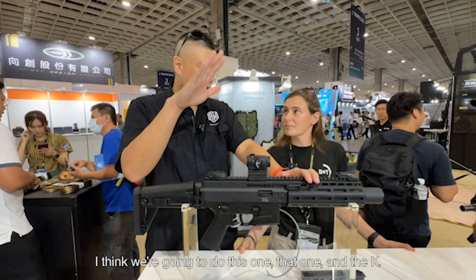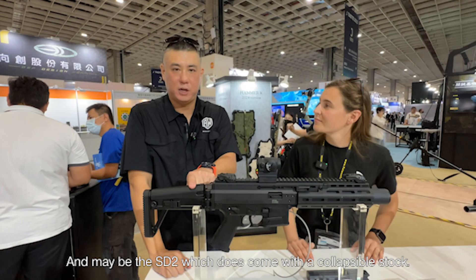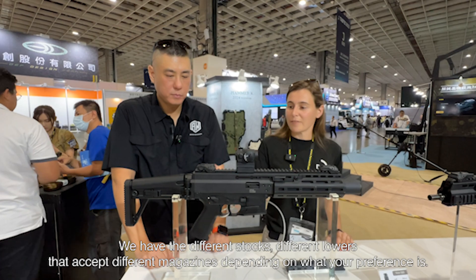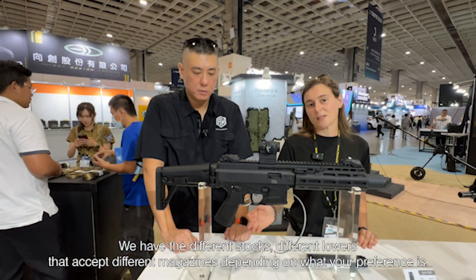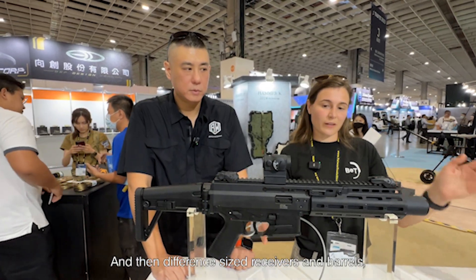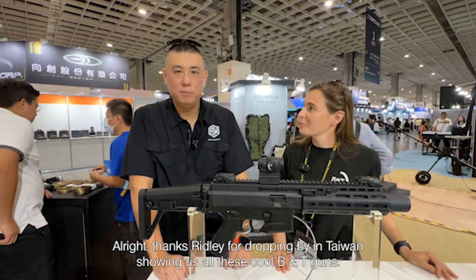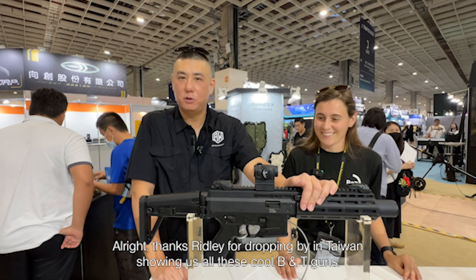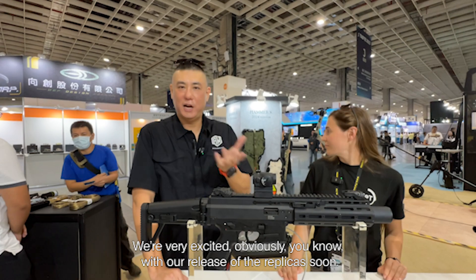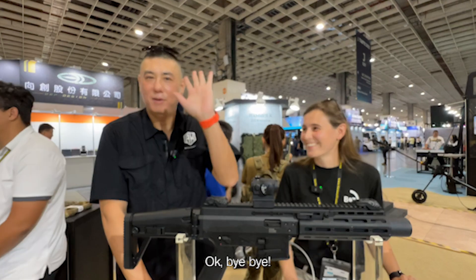I think we're going to cover this one, that one, the K, and maybe even the SD2, which comes with a collapsible stock. You can mix and match through the whole APC series — different stocks, different barrels, accepting different magazines, different size receivers and barrels, all the way from about 4.5 to 16 inches. Thanks so much for dropping by in Taiwan and showing us all these cool BNT guns. We're very excited, especially with our release of the licensed replica coming soon. I'll see you at SHOT, hopefully. Bye-bye.